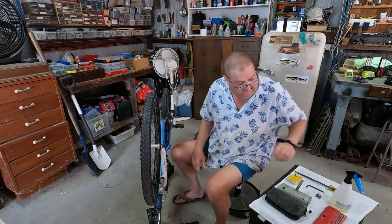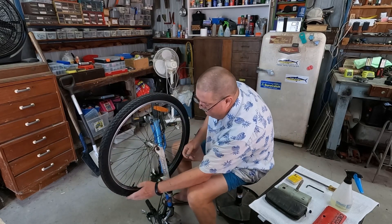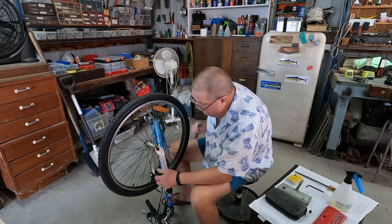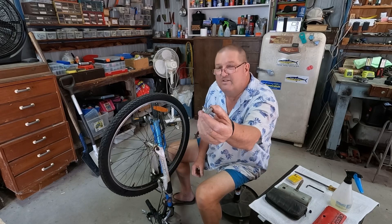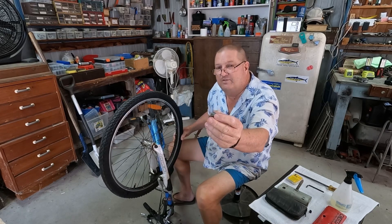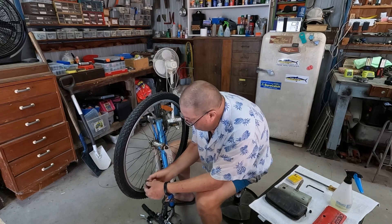To get this off, the first thing we need to do is let the air out of the valve and remove the valve. The way we do that is use one of these small tools — a valve removal tool — and we unscrew it.